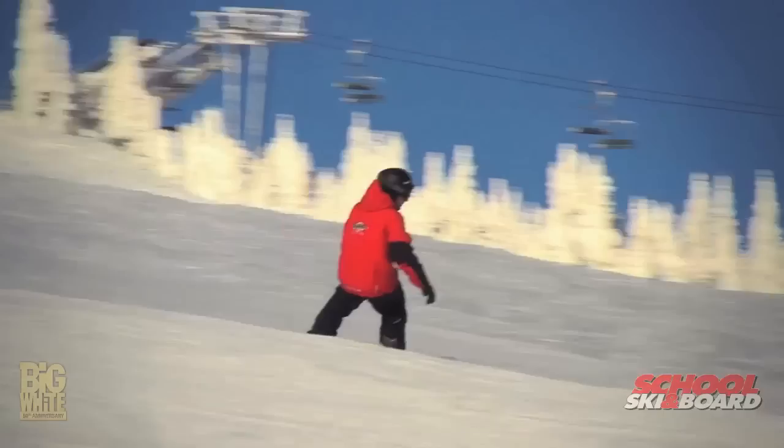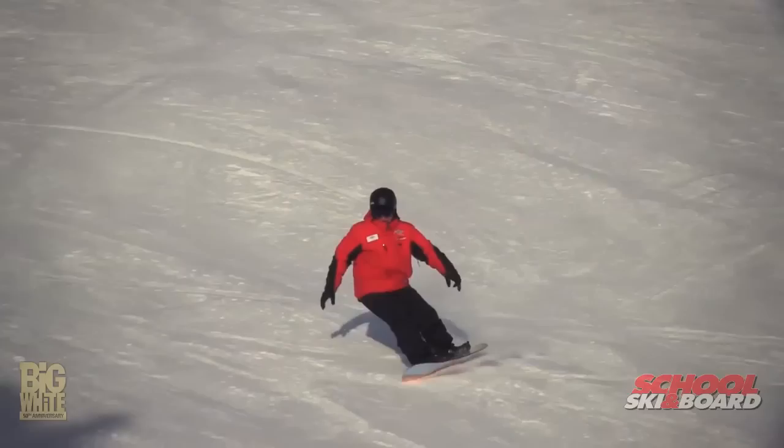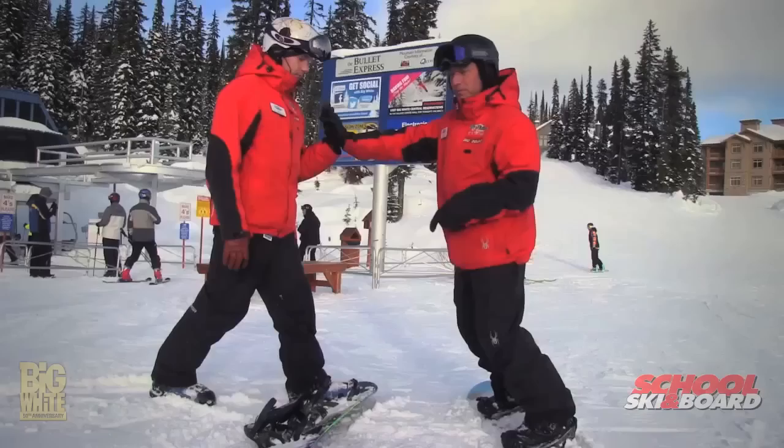So today what we're going to really think about doing is just a little tip about how I like to think about how I ride and maybe something we can incorporate into all of your riding. And it's this lateral movement of my hips across the board — basically changing my body weight from one edge to the other. I'll show you how this should look.